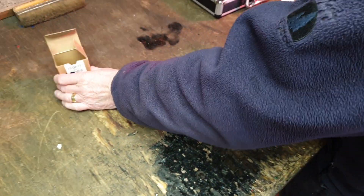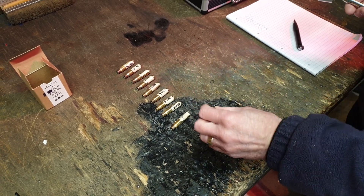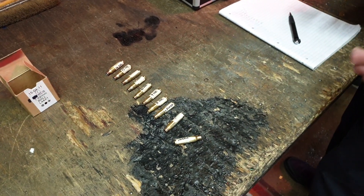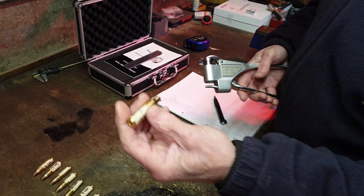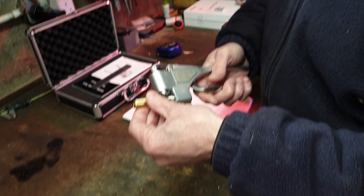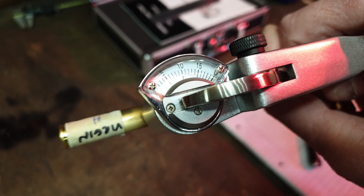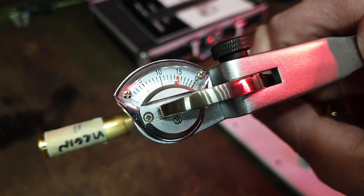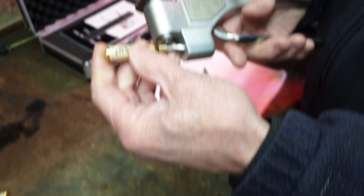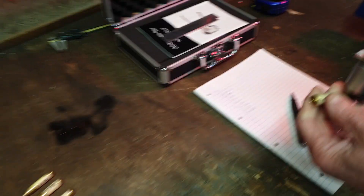The box is 7.62 ball, but of course it's .308 Winchester brass — the commercial name for 7.62 NATO. So let's do this virgin Lapua first. I've got a reasonable idea what this is going to be. Oh, that's quite hard for Lapua — fourteen and a half. I'll do another test just a little bit further around. Fourteen and a half again, consistent. I'll write that down.